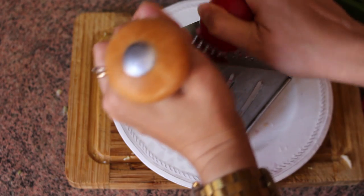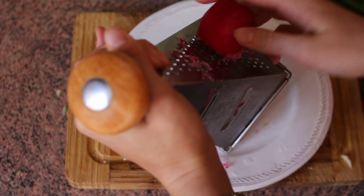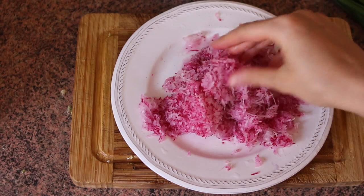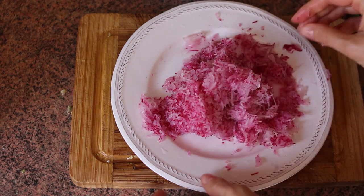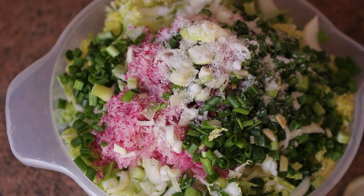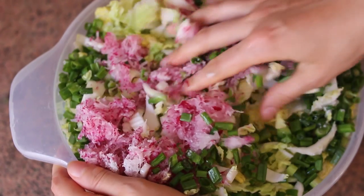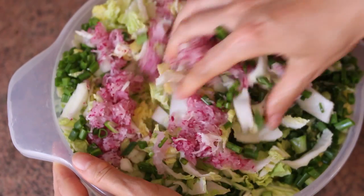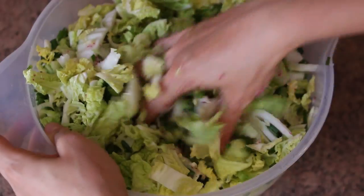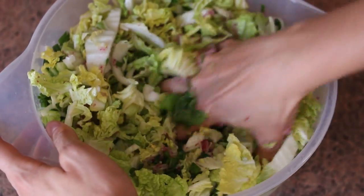Then take 10 medium radishes and grate them. If you prefer daikon radishes, you can use them too. I simply prefer normal radishes because of the color and the taste. Then add two tablespoons of fine sea salt or Himalayan salt. The next step is mixing all the ingredients and distributing the salt evenly, which wasn't easy with an overflowing bowl, but I managed. That's why I said make sure your bowl is big enough — otherwise it's going to be a little bit more difficult.